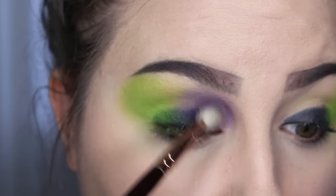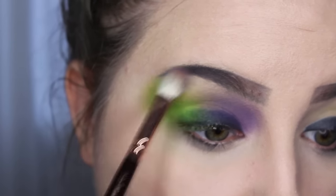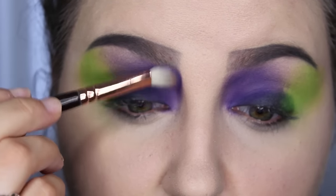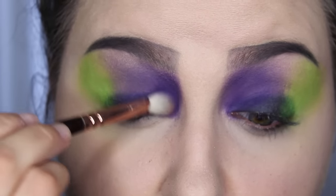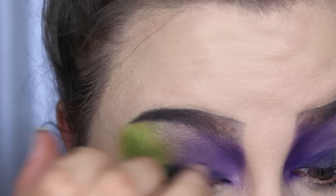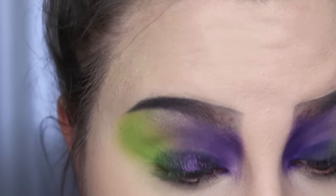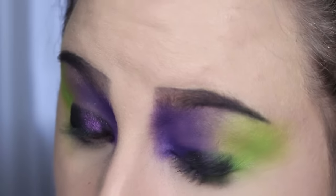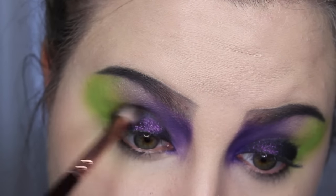I went all the way out to my nose and kind of contoured along the sides of it because I like the look it gives — plus it's Halloween. Then using the Color Pop super shock shadow in the color Envy, it's a black-purple shade, really beautiful, like a duo-chrome, and I put that all over my mobile lid and then blended it out into my crease a little bit so that it's not so harsh.